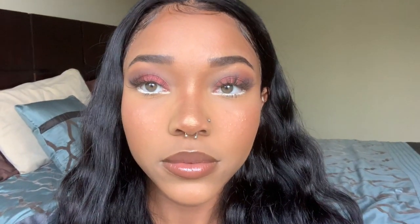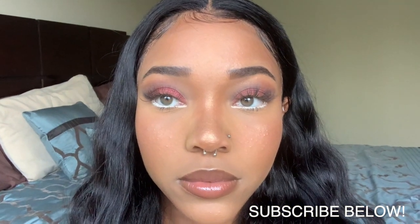After blending you should have a color similar to this, and then the look is complete. Alright guys, thank you for watching — make sure you like, comment, subscribe, and follow me on Instagram, Twitter, and all that good stuff. Make sure you tag me if you do try this look, I'd love to see you guys try it, and I'll see you guys in the next one — bye!